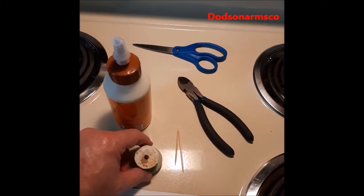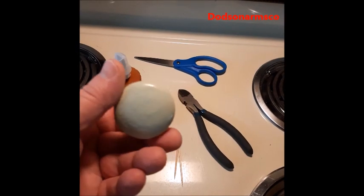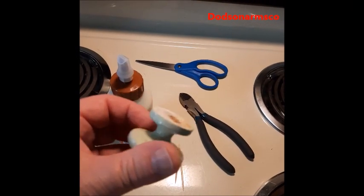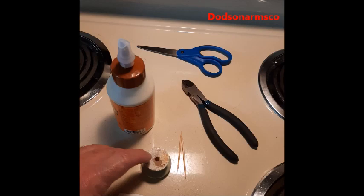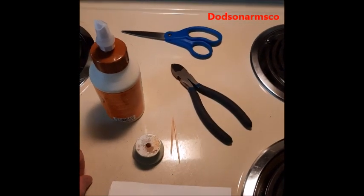Today we're going to fix a screw hole that's been wallowed out. This is an old knob that goes on an antique hutch made in the 1920s or 30s. It has a handmade screw that goes in here, so we don't want to replace that screw — we want it to look period.